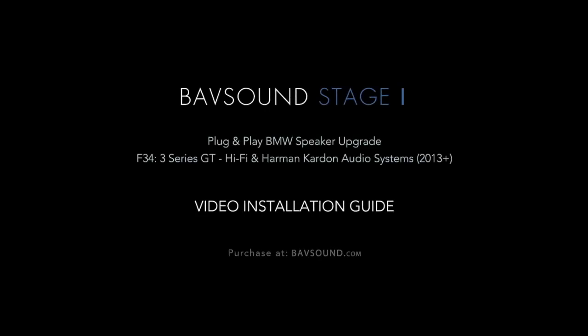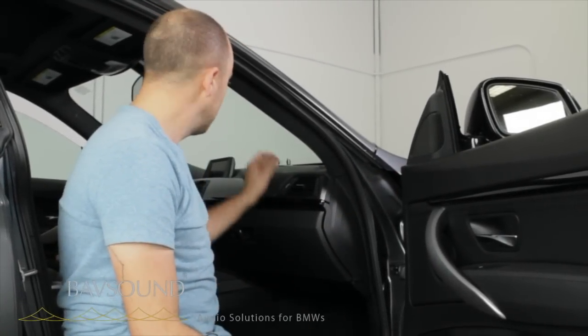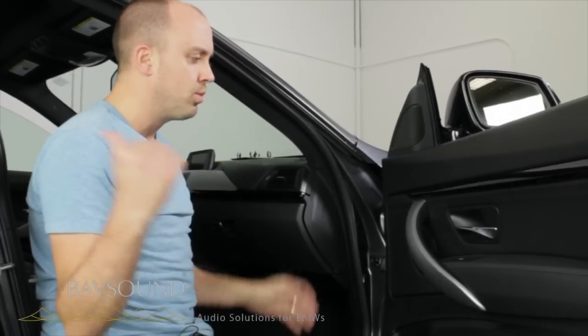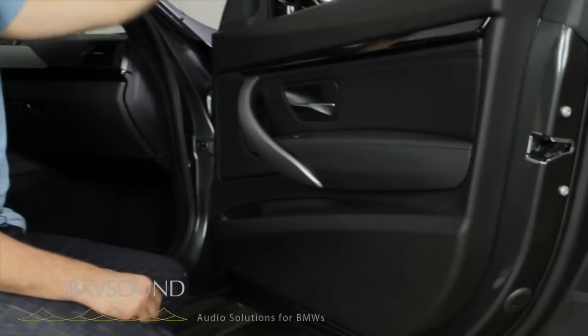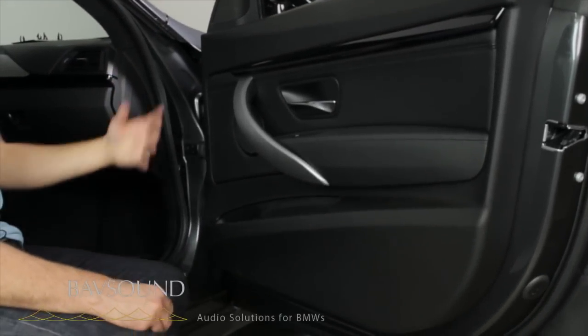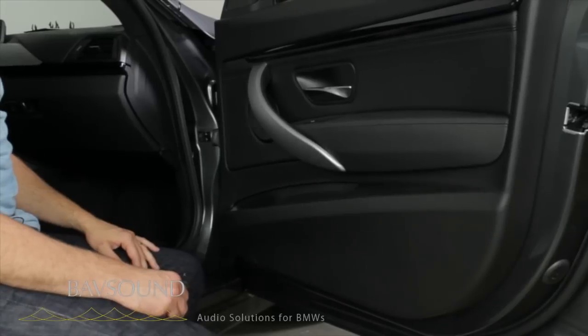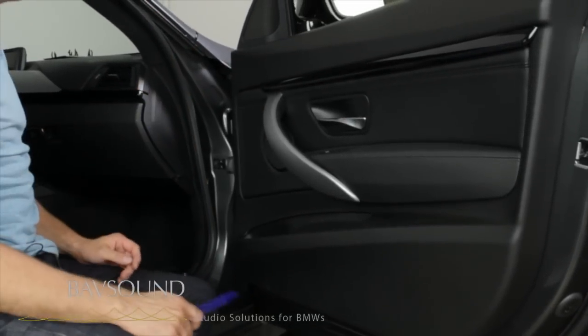Today we are here in an F34 GT three series. If you've watched the F30 video and you have an F34, the same center channel process, same rear door process, and how the front door removal is the same. The only difference is the front tweeter assemblies. It's very self-explanatory, but you are unique enough to buy this car, so we're going to make you your own video.